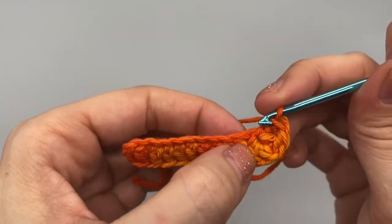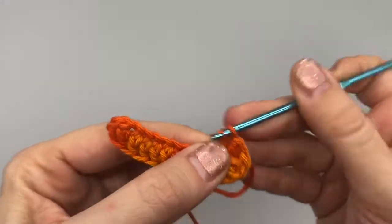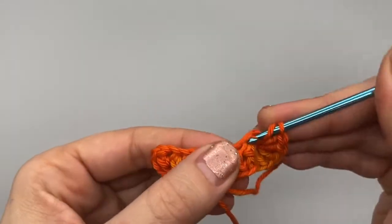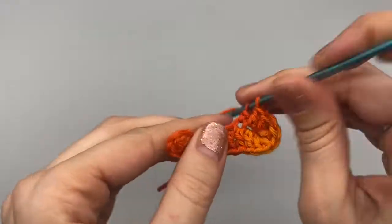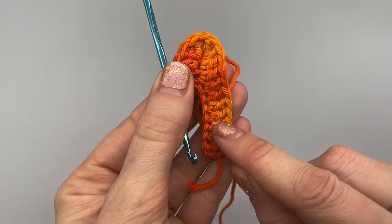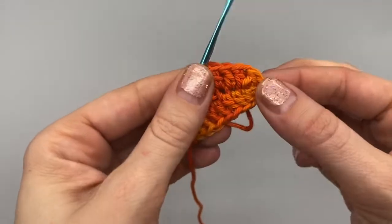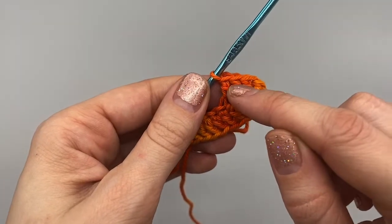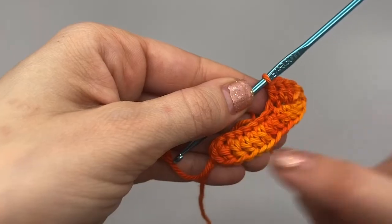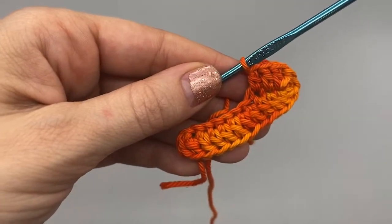In this very next stitch we are going to do one double crochet, and then one double crochet all the way to the end. On this side, if you count the chain three, we have 1, 2, 3, 4, 5, 6, 7, 8, 9, 10, 11, 12. Go ahead and work all the way back to the end, and I will show you what stitch to end in so we don't miss anything.